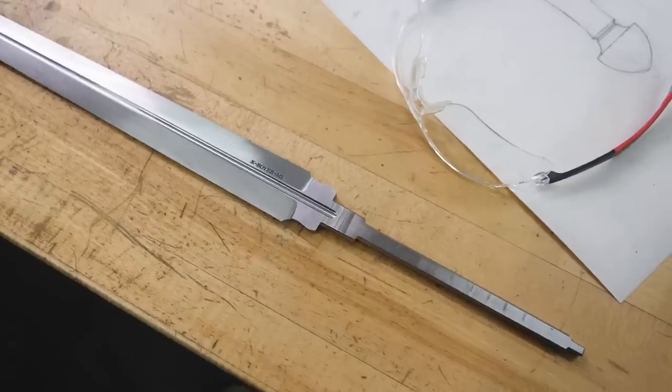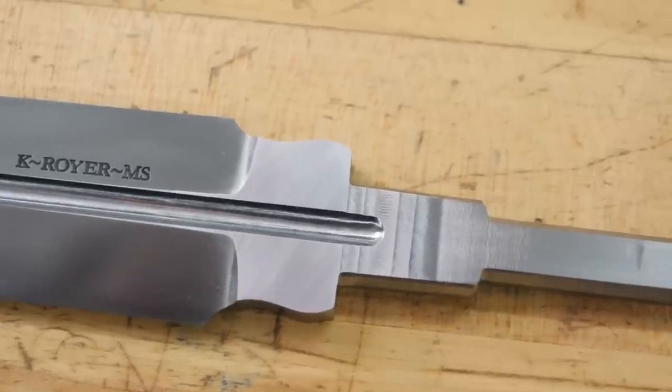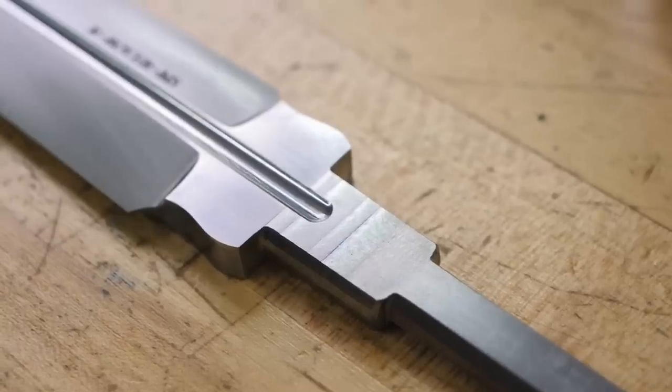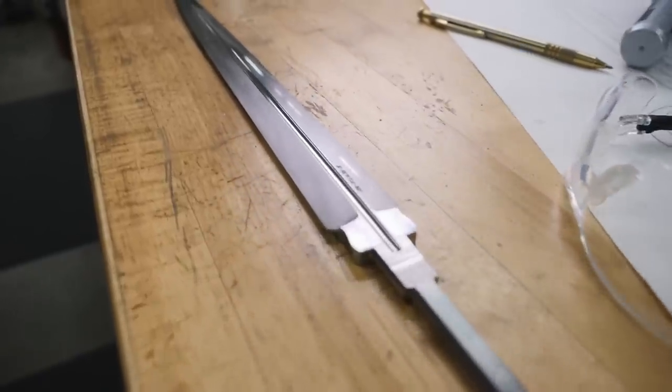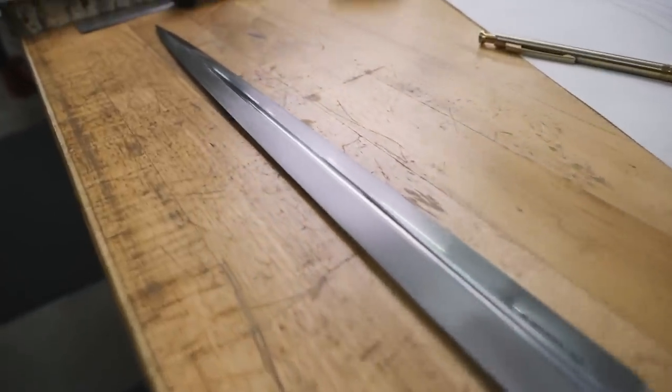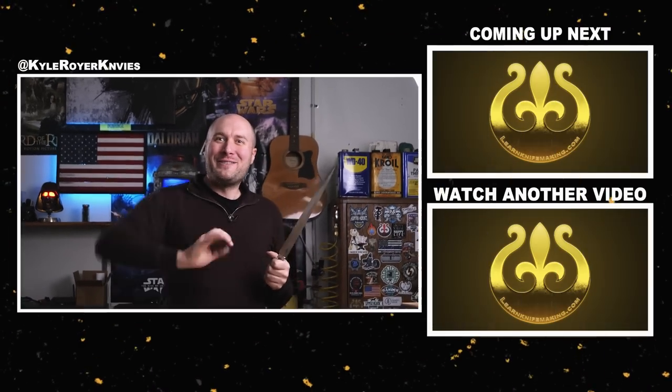The tang is pretty much shaped and ready to go for the guard, front spacer, and handle. I won't finish out the blade anymore until pretty much the rest of the handle is all done — that way I don't have to worry about scratching it and can just focus on the handle, get it done, and then do the final sanding and etching of the blade. In the next video we're going to start working on the handle and do the first component, which is forging the guard and getting it fitted nicely and tightly to the blade. I'll see you in the next video — may the forge be with you, bye bye.